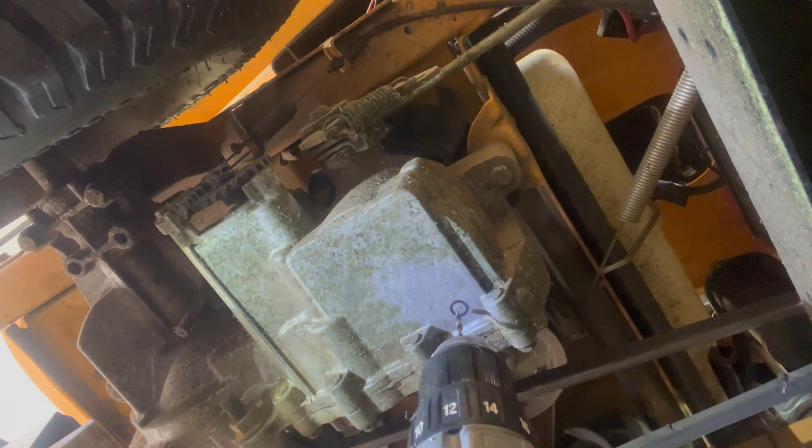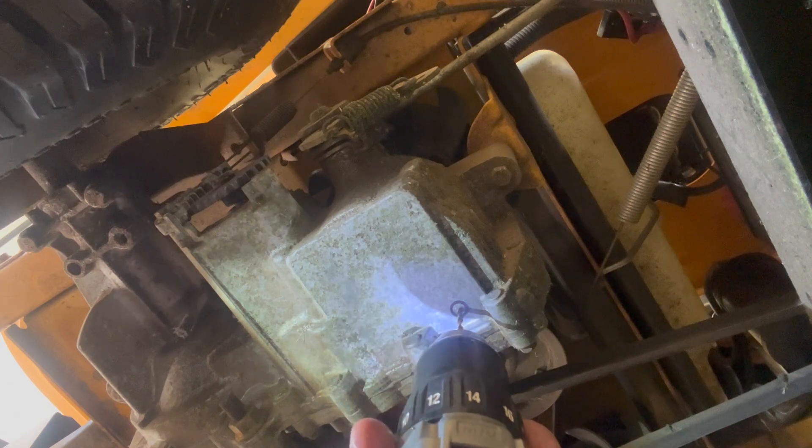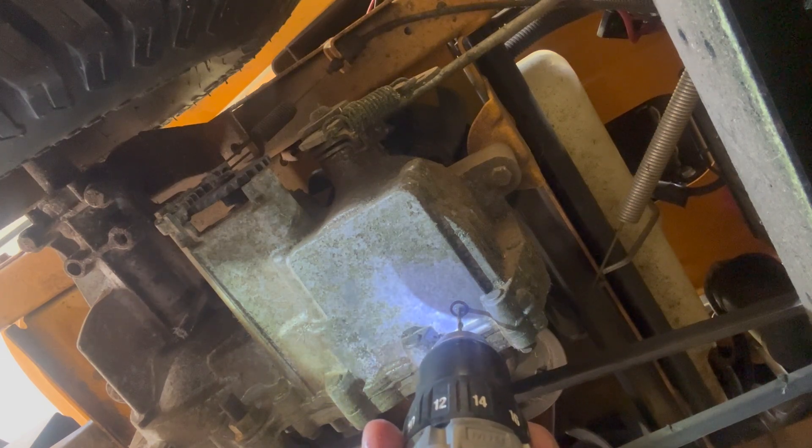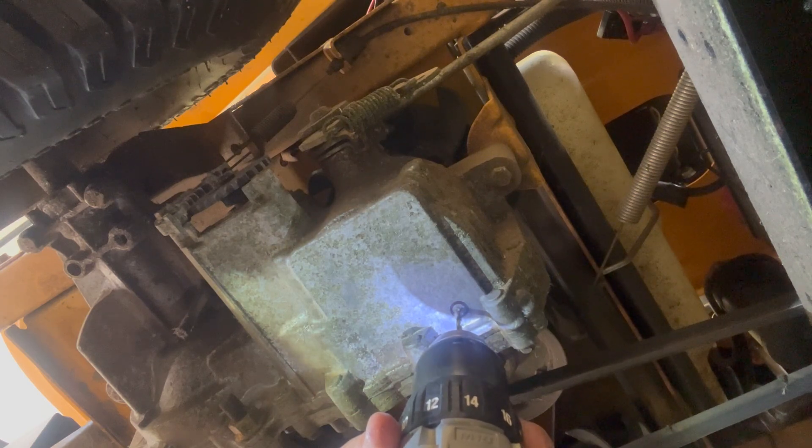I'm going to start drilling. I just want to show how easy this is to drill — the metal is very soft, so just take your time. I'm going really slow and it's cutting through super easy. The oil is going to start coming out, so I'm going to slide the pan over.